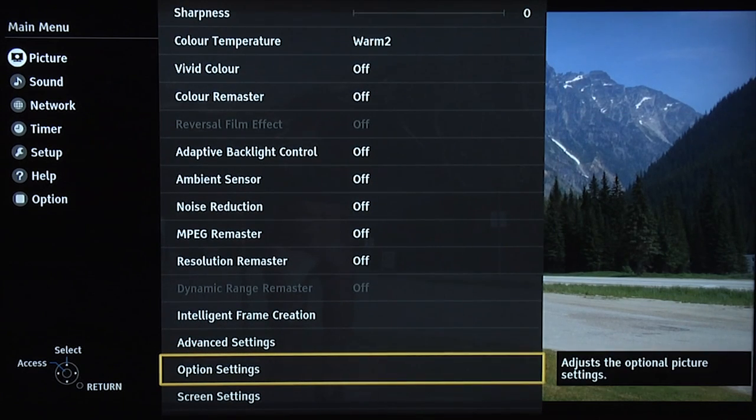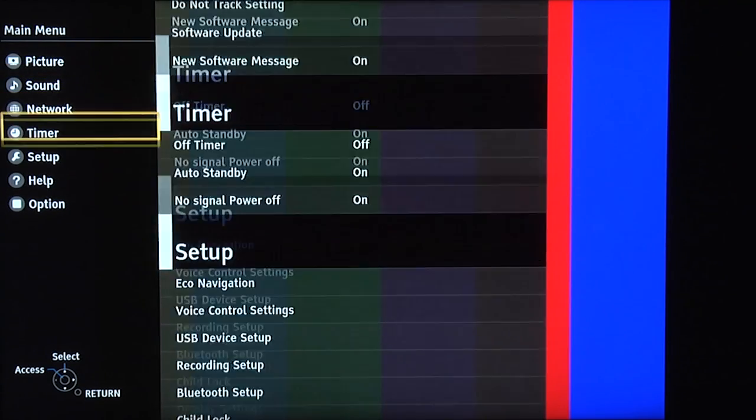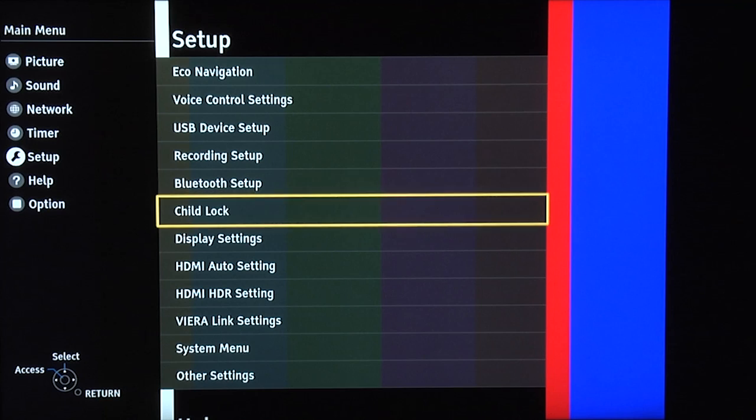Those are our settings for night time and day time. This is for standard dynamic range content — normal TV, Blu-ray, DVD, anything mastered using the current standards for standard dynamic range. Now we'll show you some settings for high dynamic range. We're now sending the TV an HDR source. Before we do anything else, you need to go into the setup menu and make sure that the HDMI HDR setting is turned on.